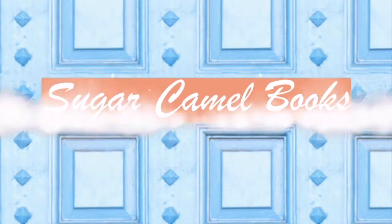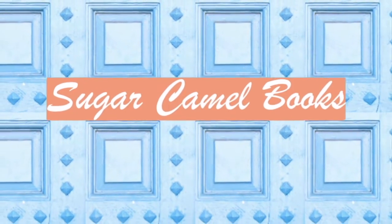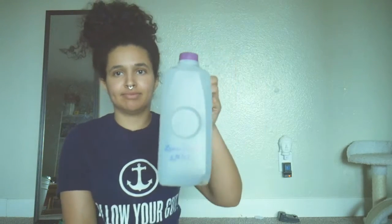Hello, long time no see — or I guess you could say long time no seed. Today, speaking of seeds, we're planting some and getting some gardening on.